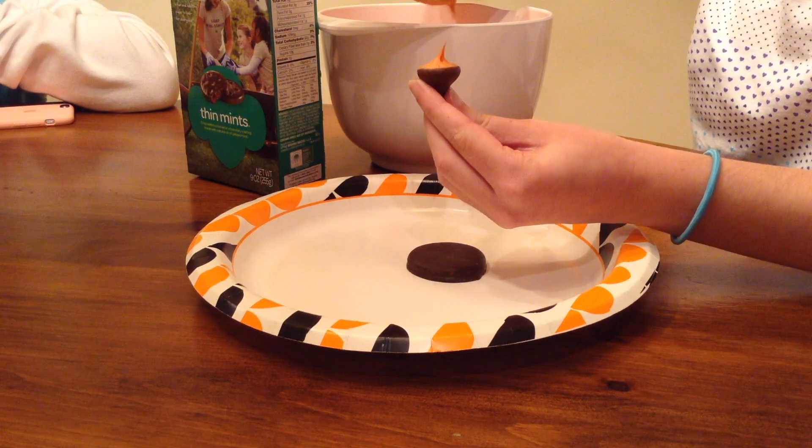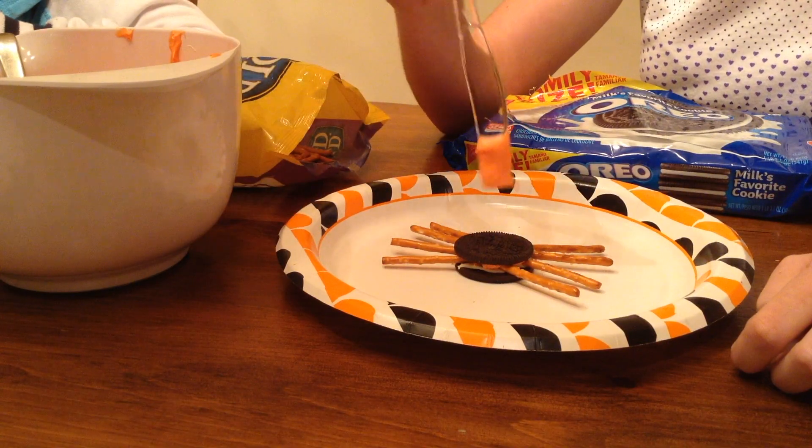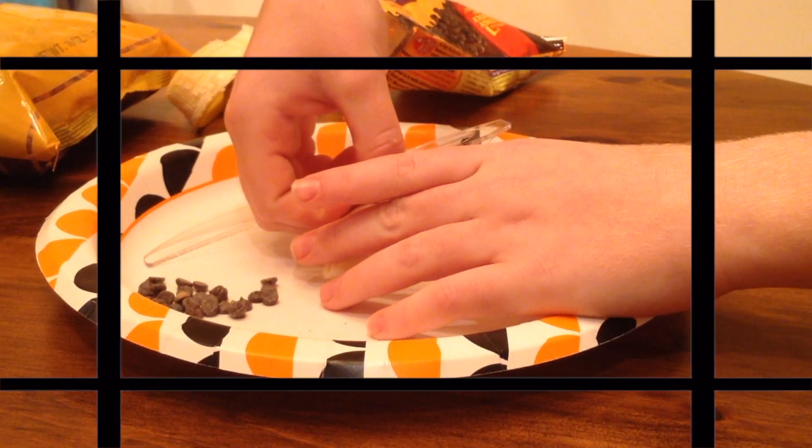For every DIY you need supplies. Here are the supplies you need to make family fun Halloween treats.